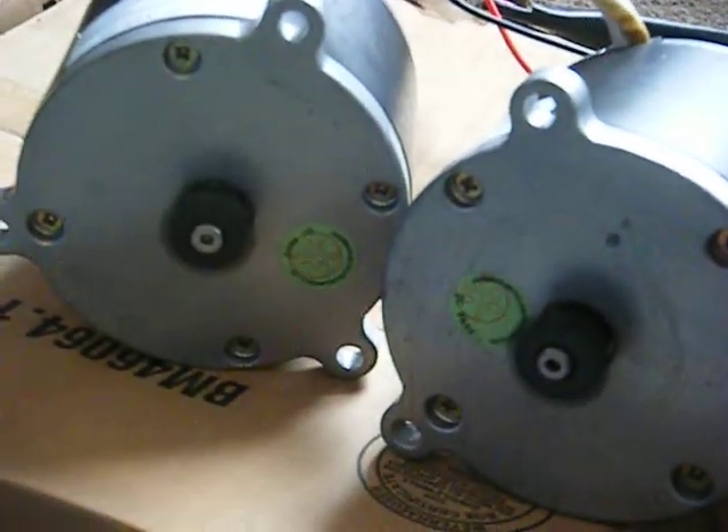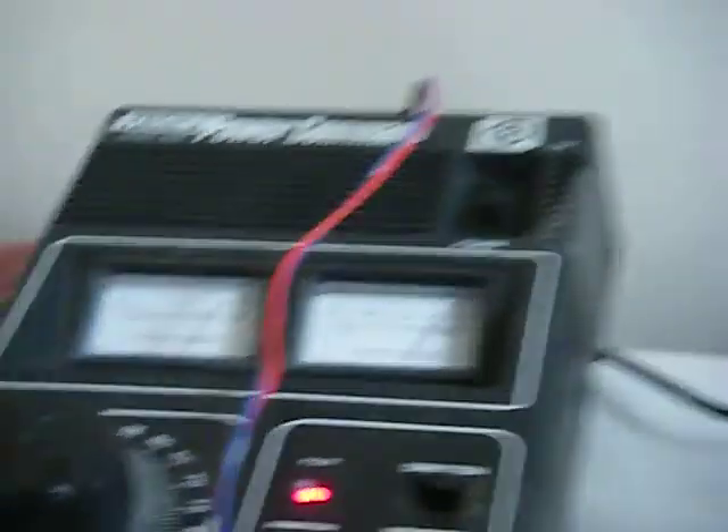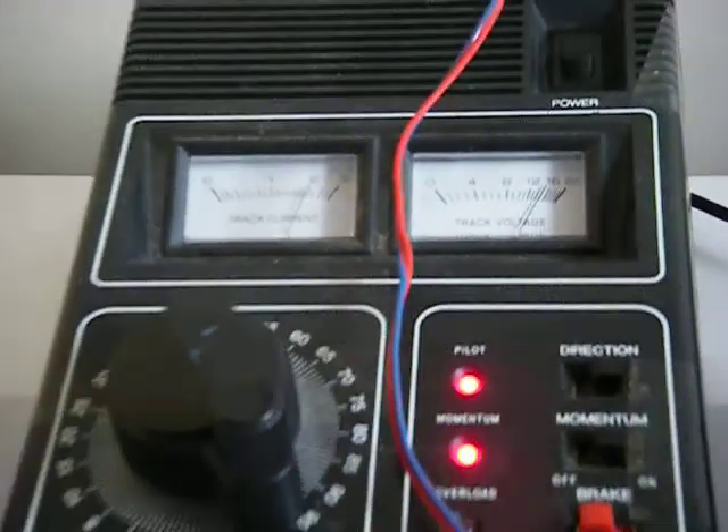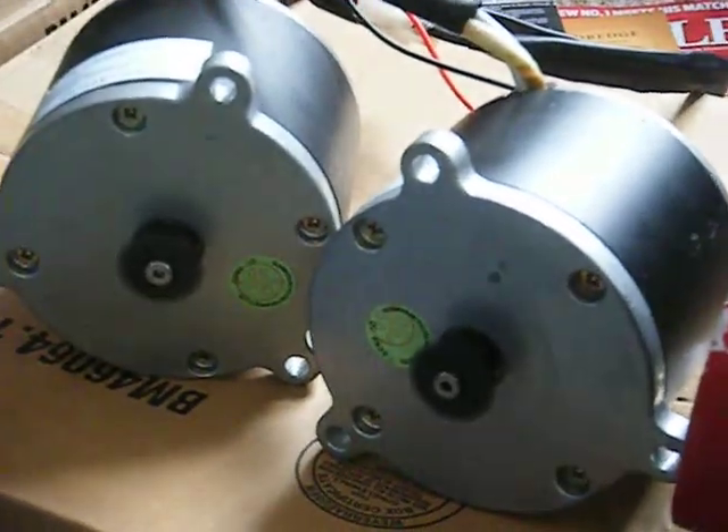The voltage is climbing. You'll hear the beautiful whir of the motors. Right now we're reading roughly 14 to 15 volts and approximately 2 amps. That's with two unloaded motors, power of roughly 1 horsepower, and the headlight on the face of the locomotive. That's hot.